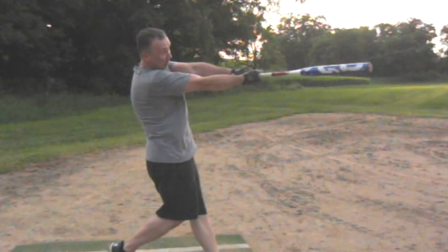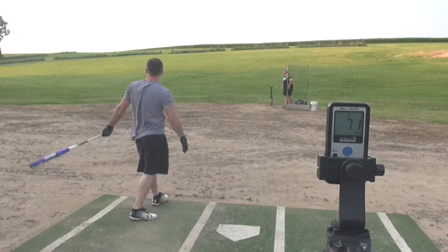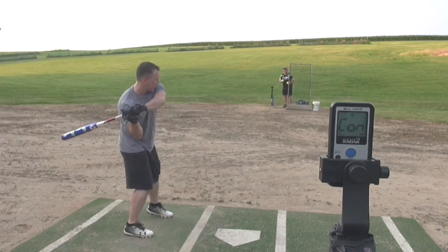You went from about 75 miles an hour at the top exit speed to 88 and hit the ball 360 feet. Amazing, great job. Now the same thing — trust it, pop it early.